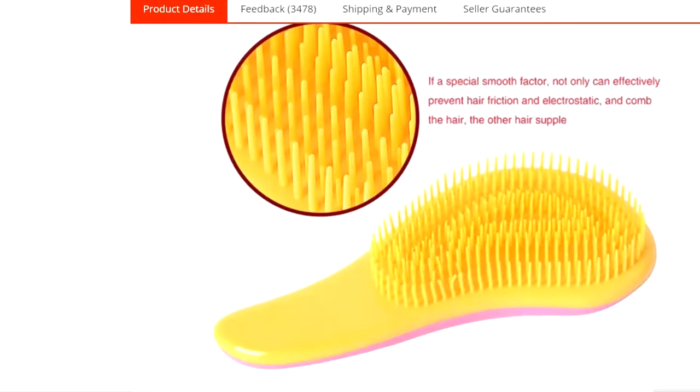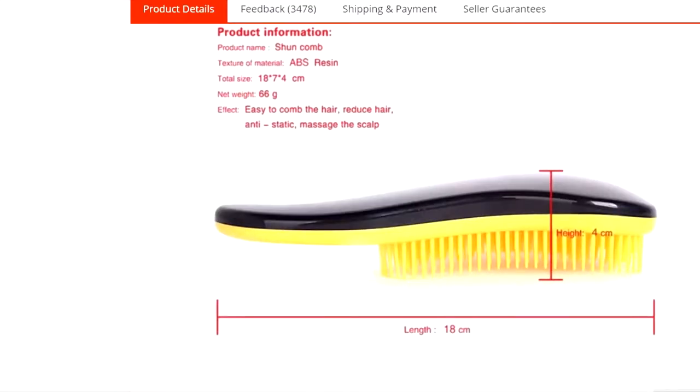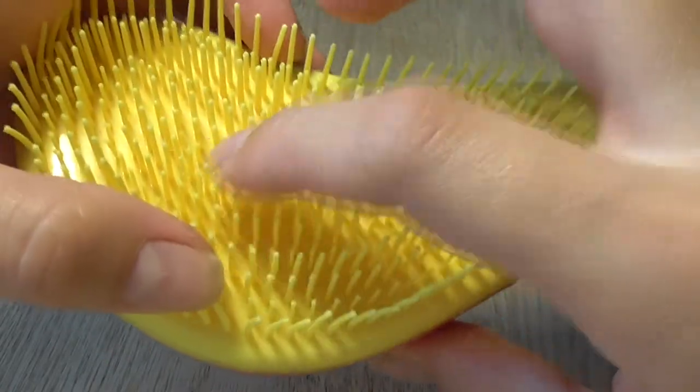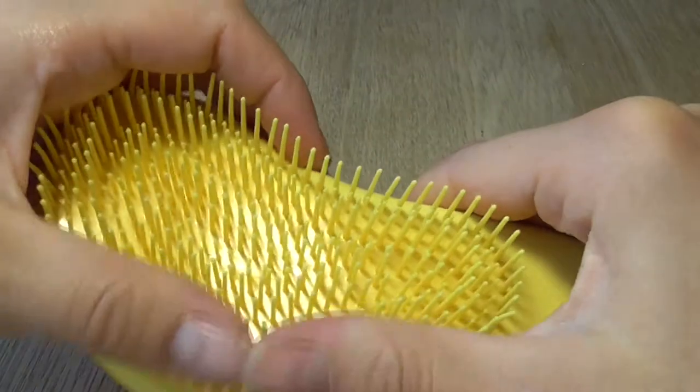Is it worth buying? Well, only if you have really thin hair. I have thick hair and it's totally useless — I don't feel the brush going through my hair. It only combs the top surface. When I press it on my skull, it's like I'm brushing with a towel or something.